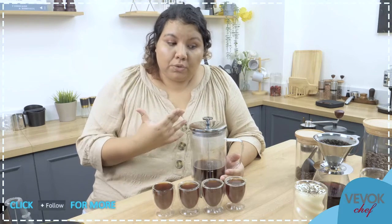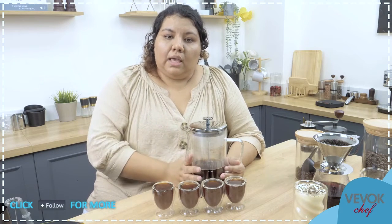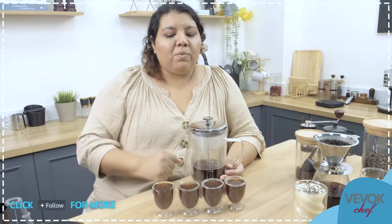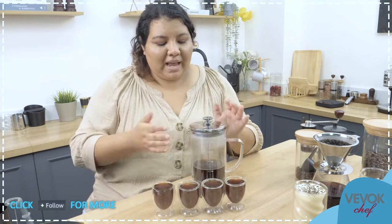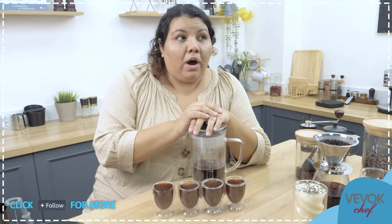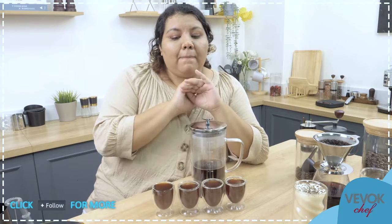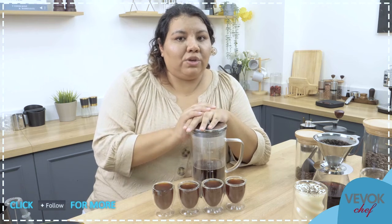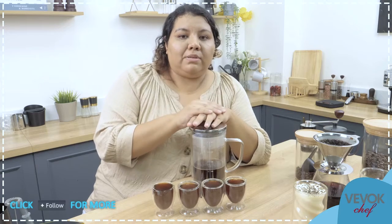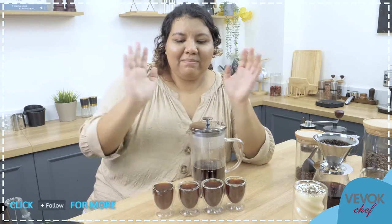A good tip: once it's done, transfer the coffee out of the French press into another server to prevent over-brewing. We can try that next time. That's all for today — see you next time, in two weeks. We have Black Friday coming up with many discounts. Any of the products you've seen today in this video you can find right now on our Amazon store. I hope to see you next time — bye bye.